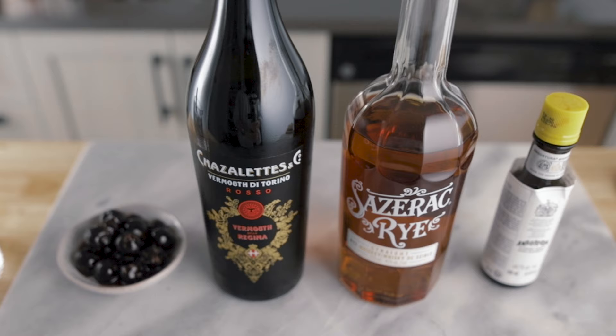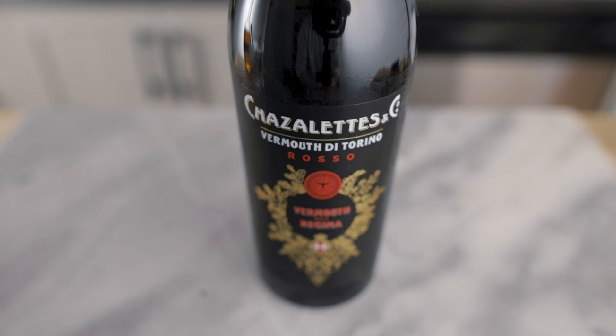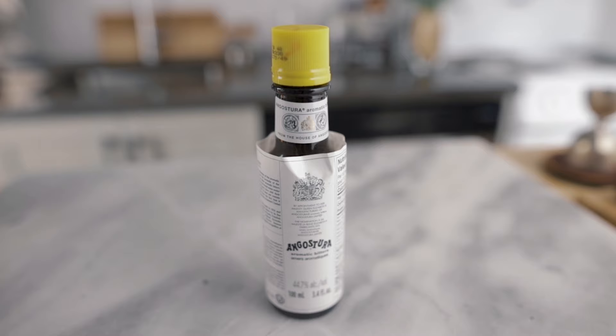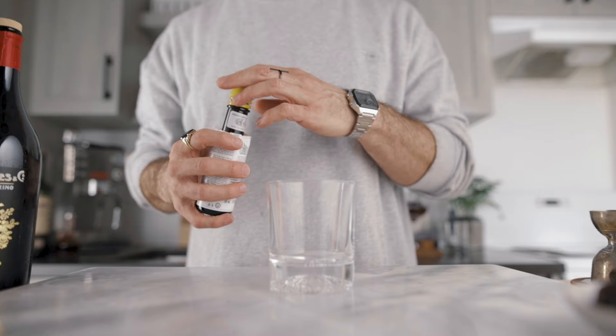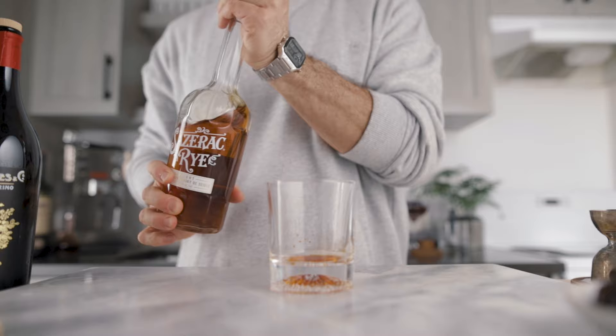For the lazy Manhattan, we're going to make it as good as possible without complicating things, and to do that we need good ingredients. I chose Sazerac rye, Chazalete's sweet vermouth, the classic Angostura bitters, and delicious Amarena cocktail cherries. This cocktail is built right into a rocks glass, and we're gonna start with two to four dashes of Angostura bitters.